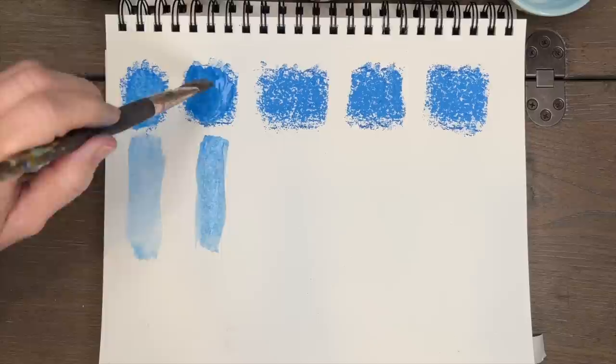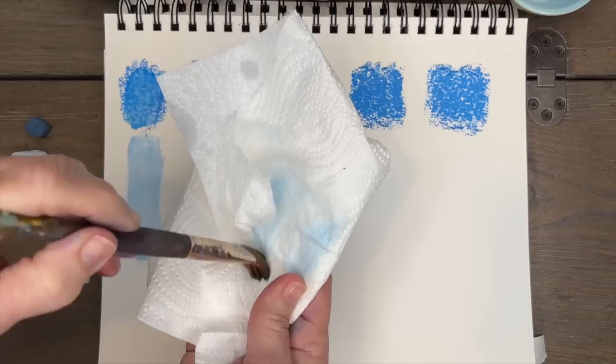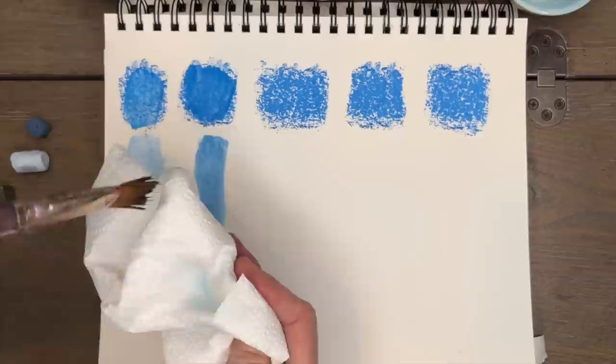Now this is alcohol. Can you see immediately that it's a little darker in color? I had a question a while ago about the differences between using water and alcohol for underpaintings and did a little video on it, but here you can see very clearly. That was 70% isopropyl alcohol from a drugstore.